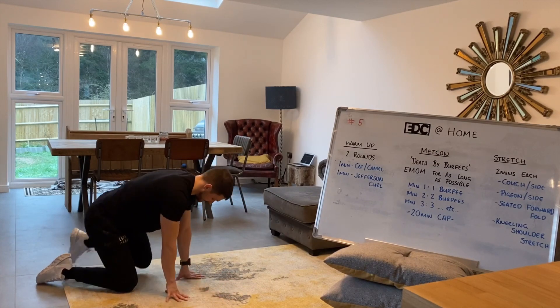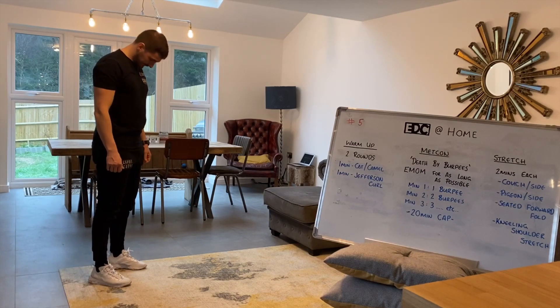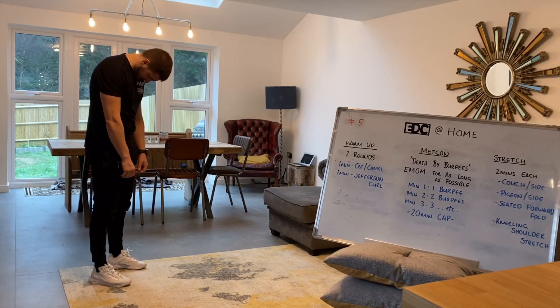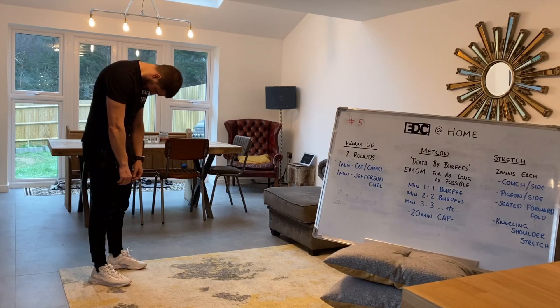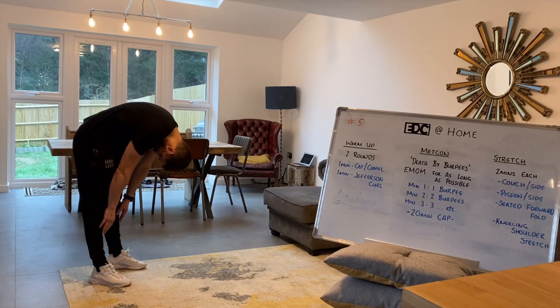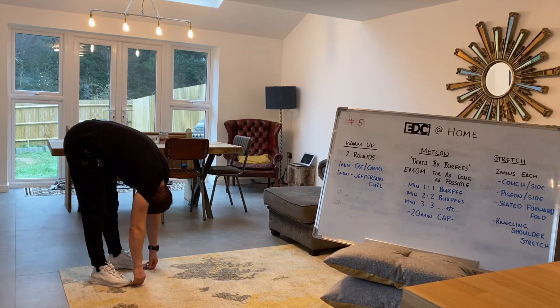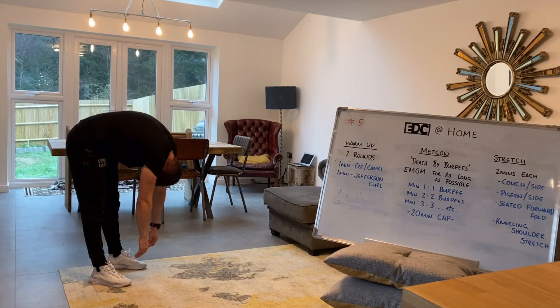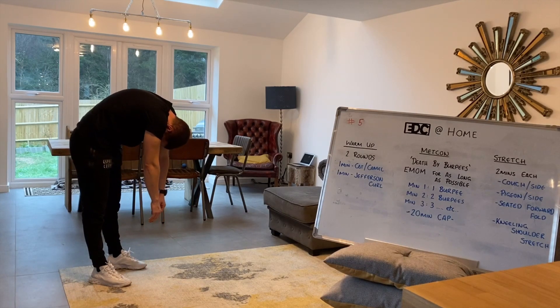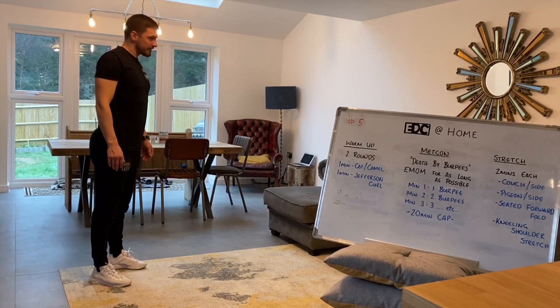From here we're going to go to our Jefferson curls. Stand up nice and tall. We're going to start with chin on chest, then round the upper back, then the mid back, finally the lower back. From there, we're just going to hinge all the way down, let ourselves lengthen out, chill out in this position, stretching off our posterior chain. When we're done, we do the reverse on the way up — hinge up a little bit, flatten out the lower back, mid back, upper back, and then finally chin off chest, back to our stood-up position.